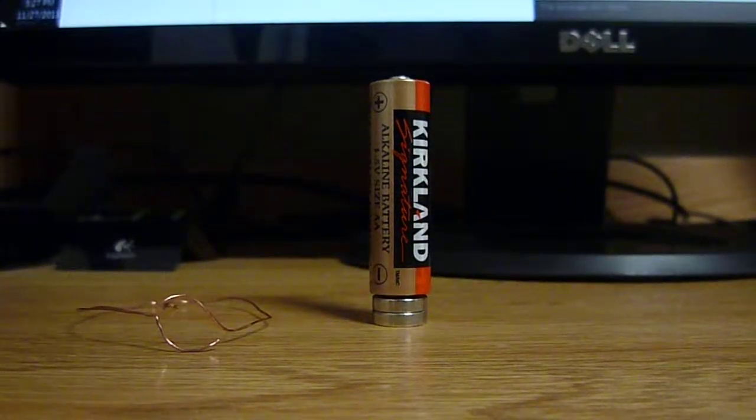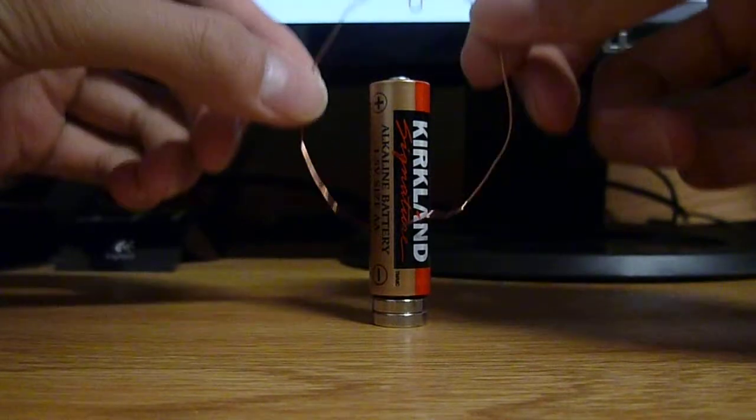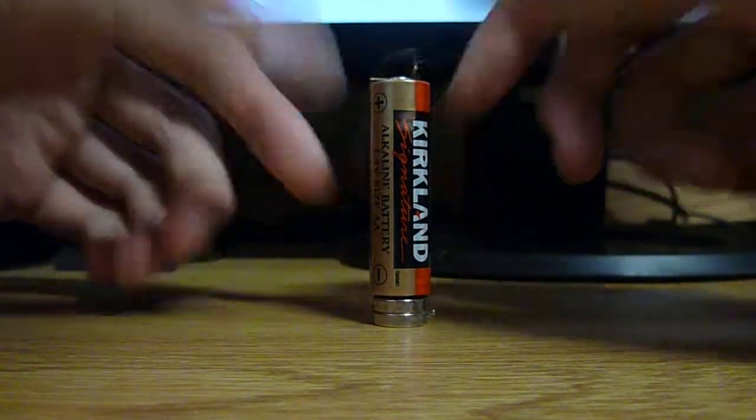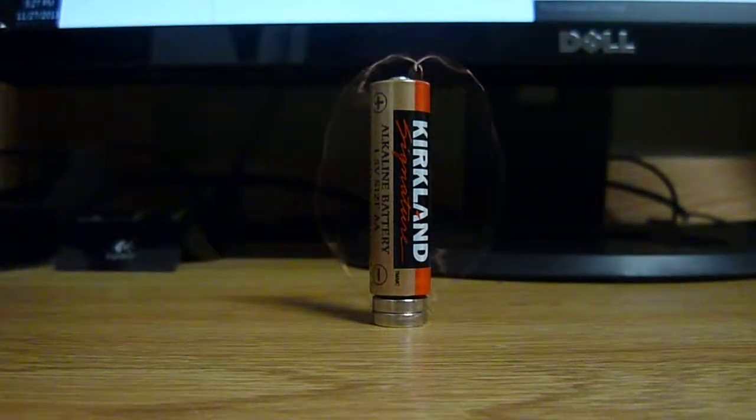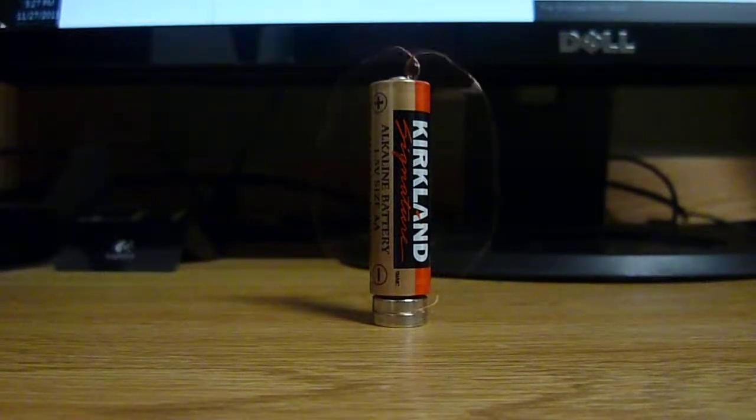Hello, my name is Kevin Zane, and today I'm going to be explaining the Homopolar generator. So let's go ahead and start it up here. The basic concept behind this is the Lorentz force, which is force equals QV cross B.